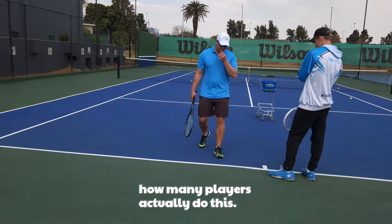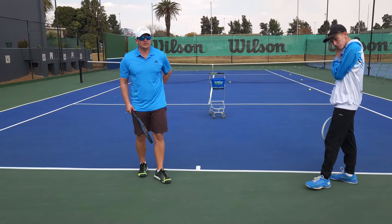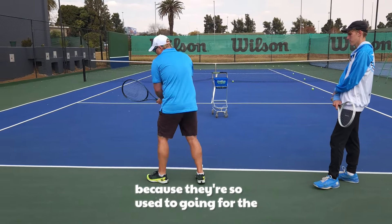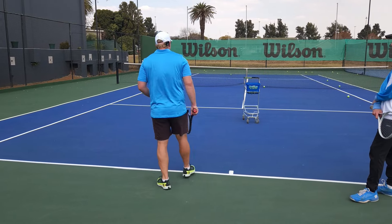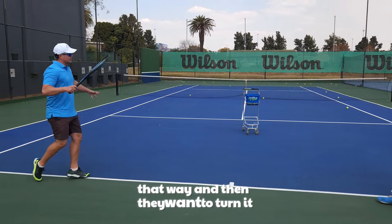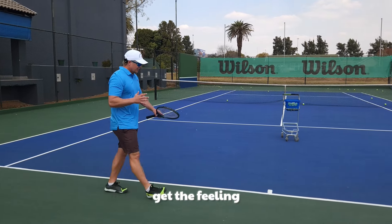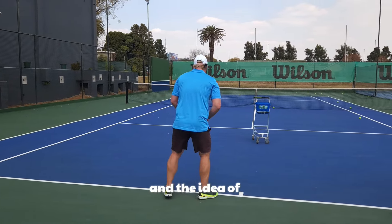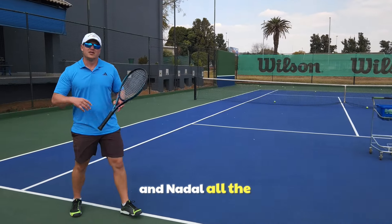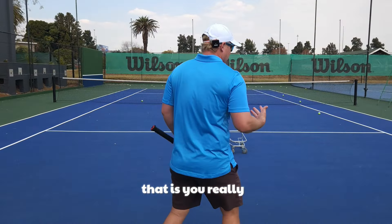The next common mistake - it sounds crazy but you'll be surprised how many players do this. Because they're so used to going for the backhand, they actually turn the body that way first and then want to turn it back. It takes so much time. You need to get the feeling of immediately being ready. Federer and Nadal, all the champs do that.